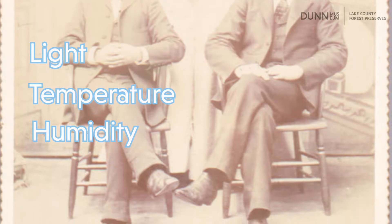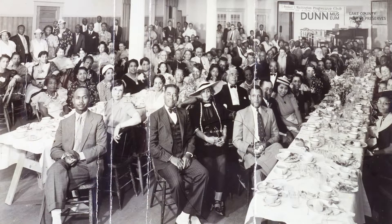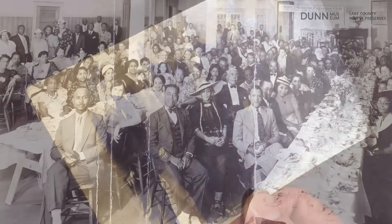Light, temperature, and humidity are conditions that affect photographs the most. All three of these can cause fading and cause the photo emulsion to crack or flake off. Consider storing your photos in the house where the people are, as this will provide climate control and help reduce the damage that occurs from fluctuation of temperatures, humidity, or light exposure.